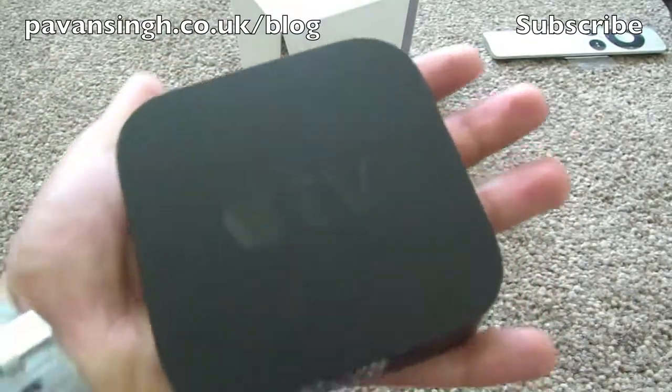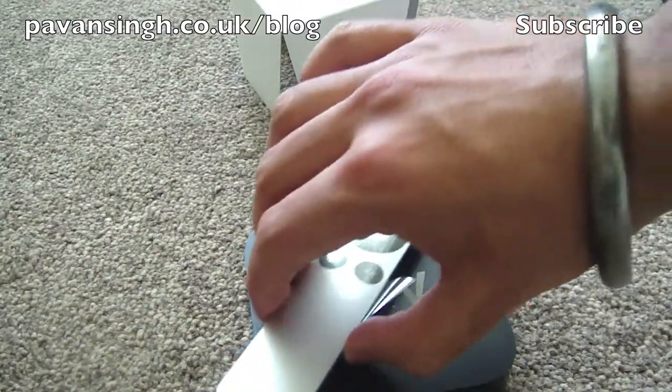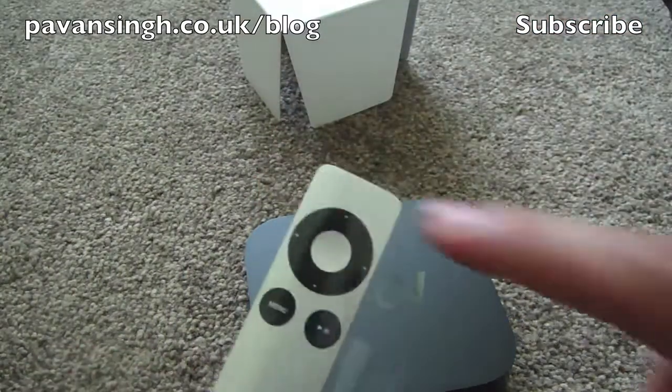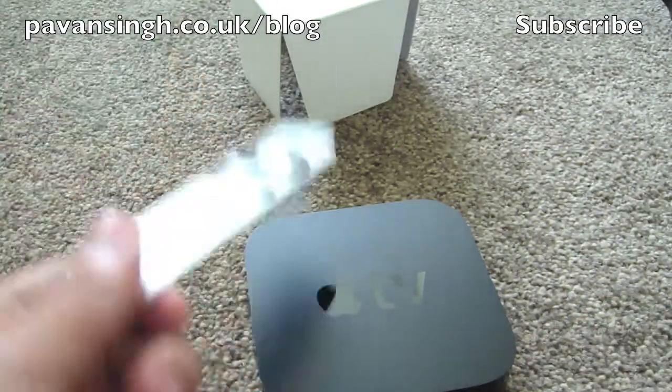It's about the size of your hand, and that's the remote next to it, with a sort of D-pad, menu, play and pause button, and a select button — and that's all that's on the remote.